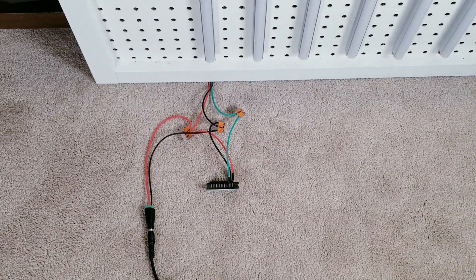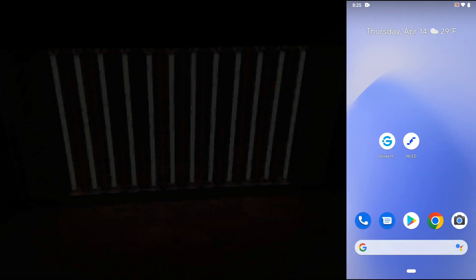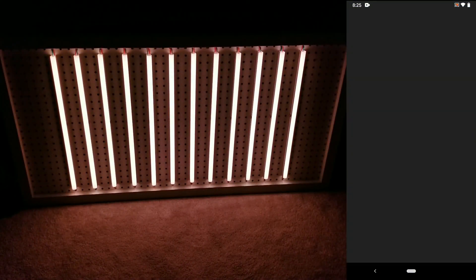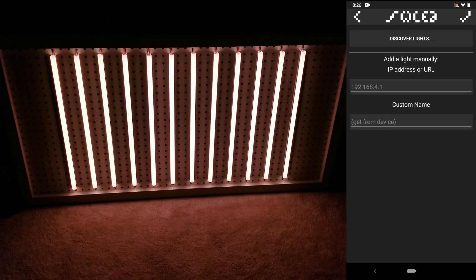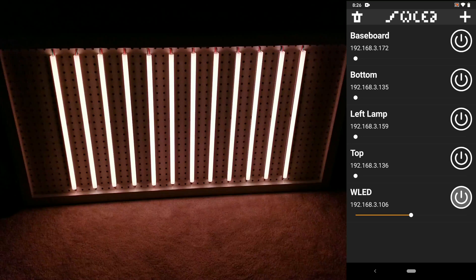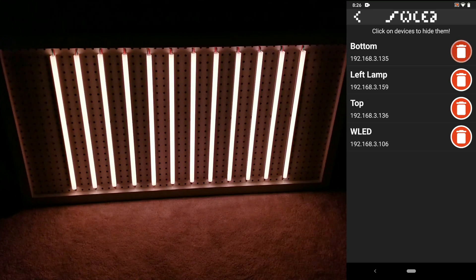I'll use this setup for the quick WLED tutorial, so at this point you can plug in the power supply to your wall outlet. Now go to your phone or tablet and download the WLED app, and once it's installed open it up. Click the plus icon near the top right, then hit discover lights, and when the scan is done hit the check mark at the top. It should find any controllers you have around your house.